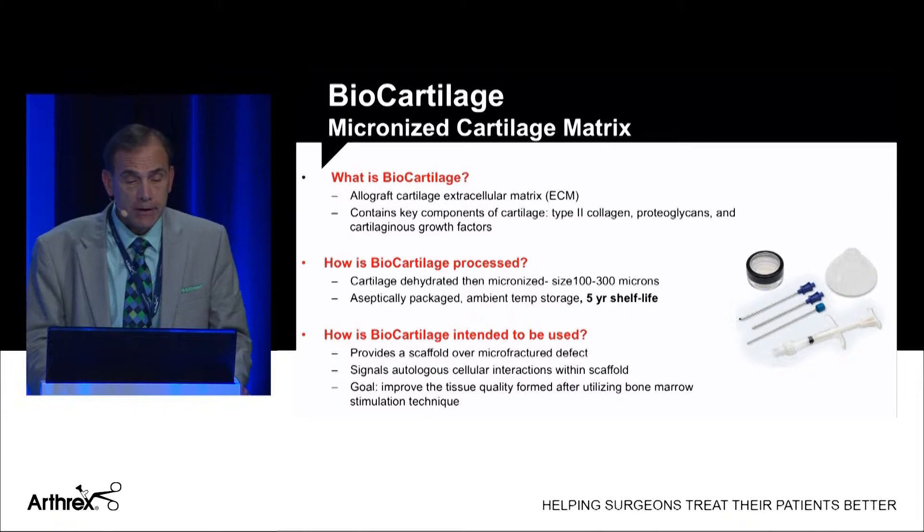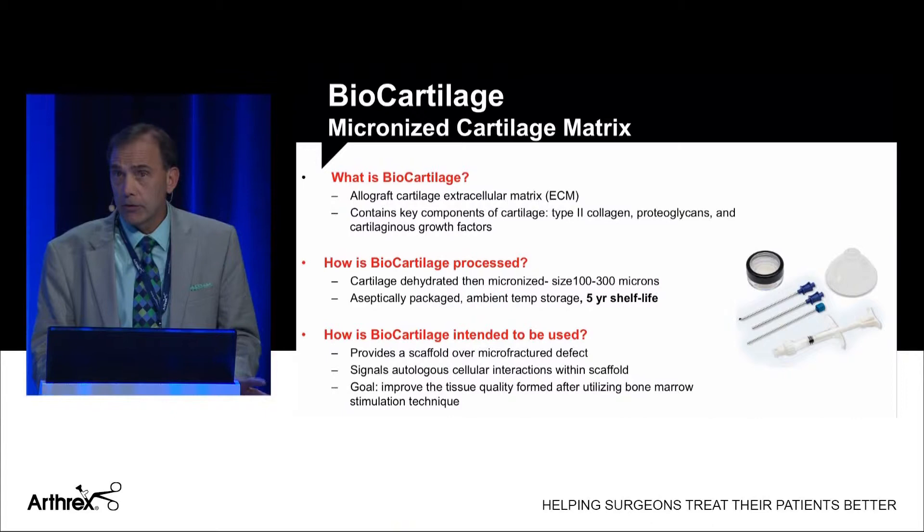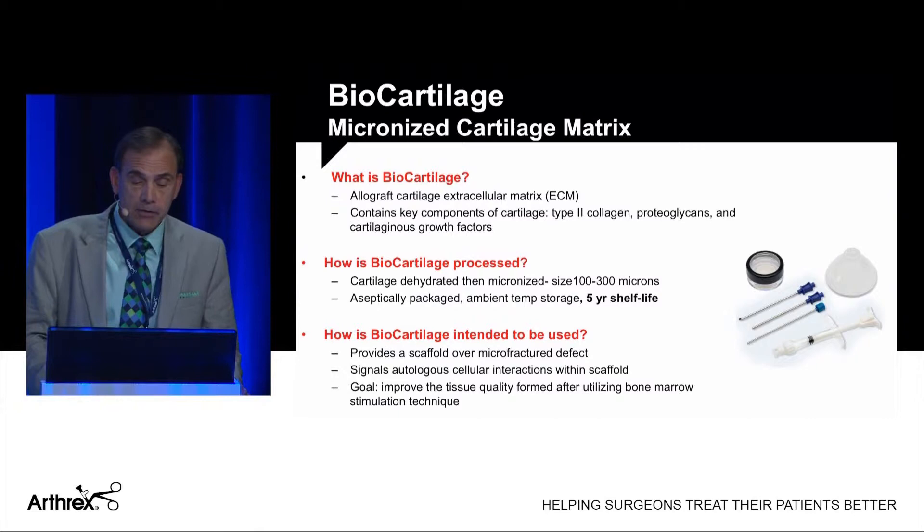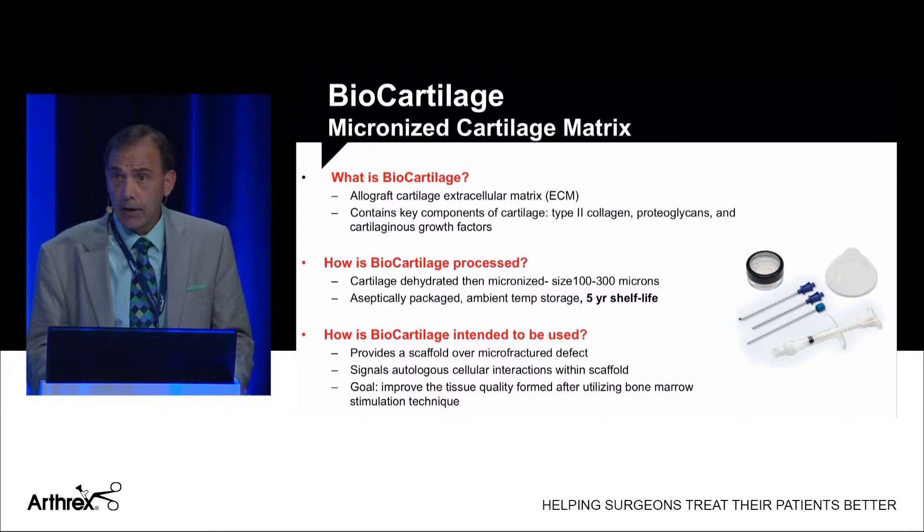Now I'd like to talk about a new Arthrex product called Biocartilage. It is allograft cartilage extracellular matrix containing key components of cartilage: type 2 collagen, proteoglycans, and growth factors. It is dehydrated and micronized to 100–300 micron size, packaged as a kit with a five-year shelf life. It's used as a scaffold over microfracture — a microfracture-plus procedure — signaling autologous cellular interactions within the scaffold, with the goal of improving healing quality after bone stimulation.